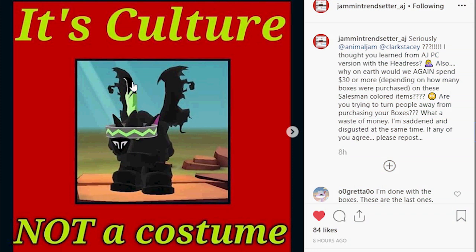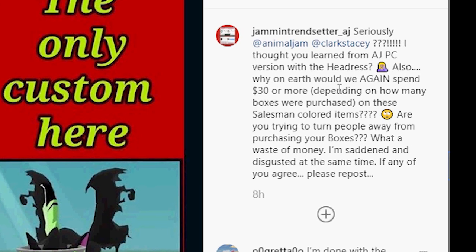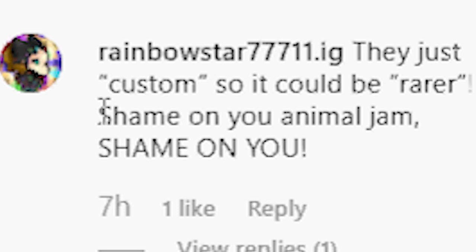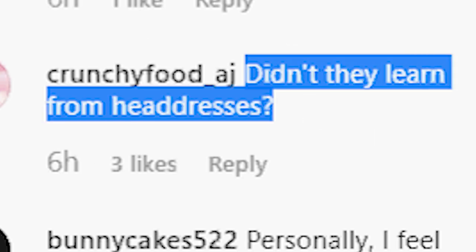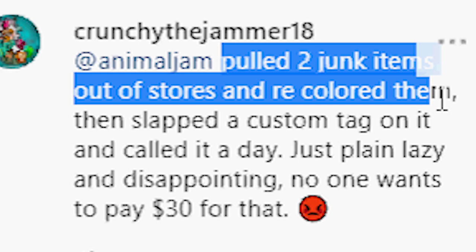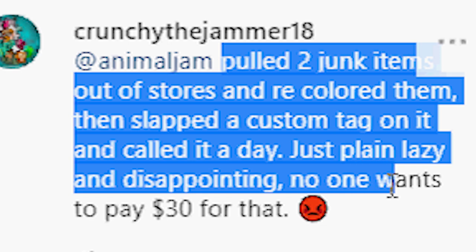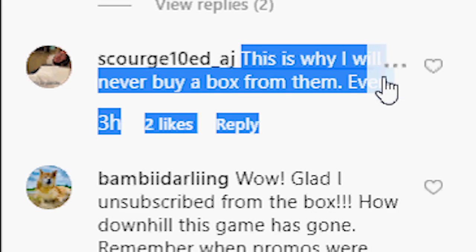Jammin' Trendsetter made a post about this. The box is $30 and we're just getting items that basically already existed. Let's read some of these comments: 'I'm done with the boxes. These are the last ones.' 'Man, I'm glad my sister and I didn't each purchase a box.' A lot of people buying these boxes were looking forward to the promo, but now so many aren't — because this is just lazy. Shame on you, Animal Jam. 'Didn't they learn from headdresses?' 'Pulled two junk items out of store and recolored them, then slapped a custom tag on it and called it a day. Just plain lazy and disappointing.' 'Just wow, so creative, Animal Jam.' 'This is why I will never buy a box from them ever.'